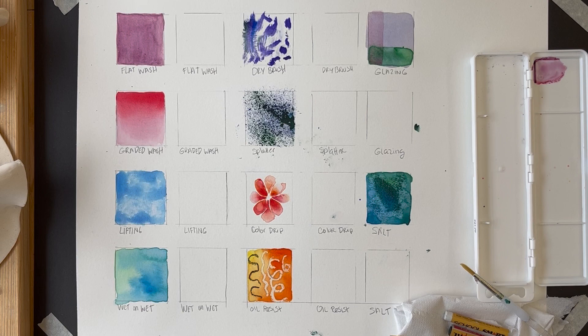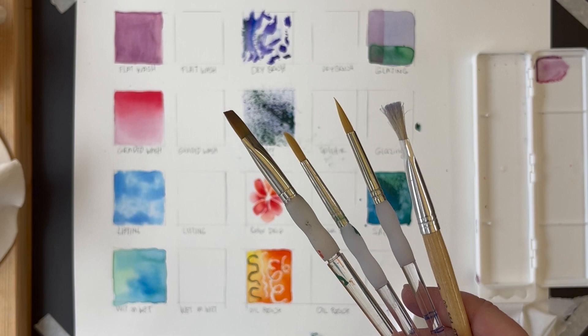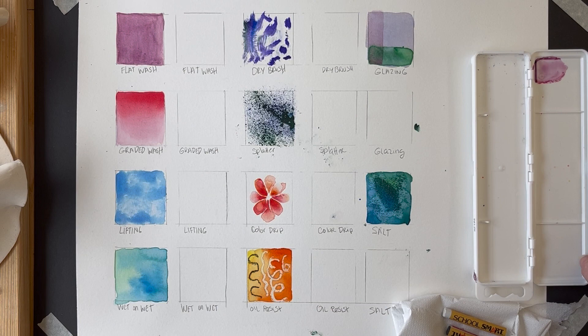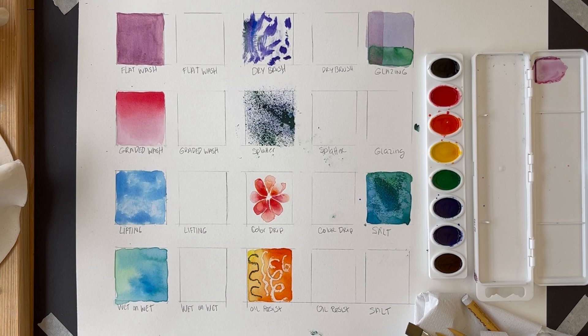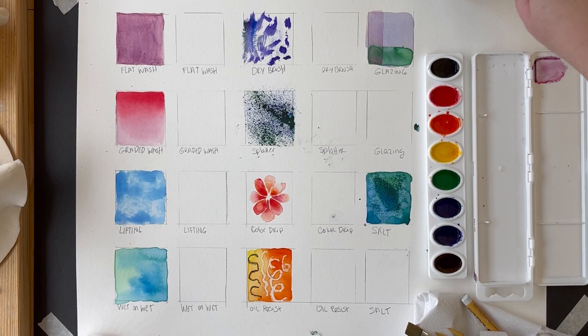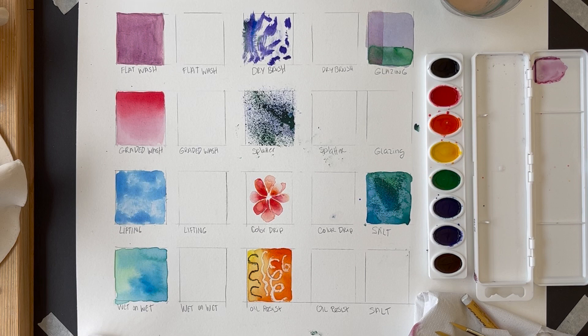Today we're going to cover 10 basic watercolor techniques to get you more familiar with the material. First, gather all your supplies: brushes, including a hard bristle brush and watercolor brushes with the clear handle, watercolor paints that have been wetted a little, a couple of oil pastels, a paper towel, a cup of clean water, and a little cup of salt. Once you have all that, draw 10 squares on your watercolor paper and label them to stay organized.